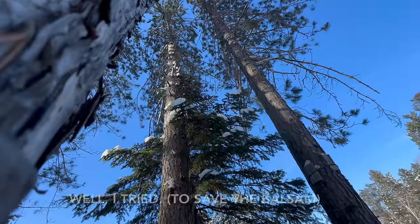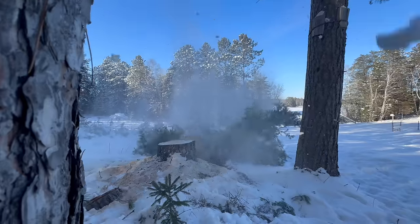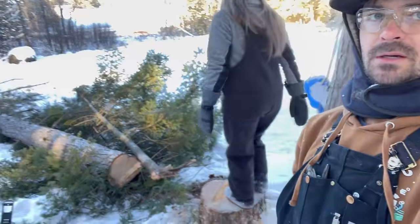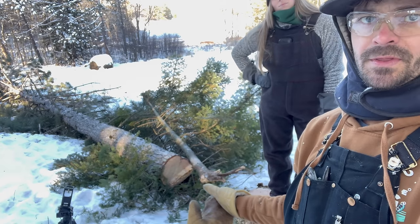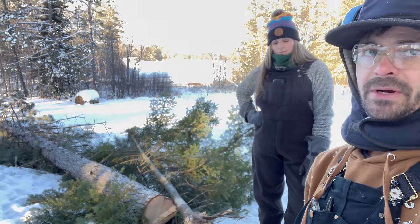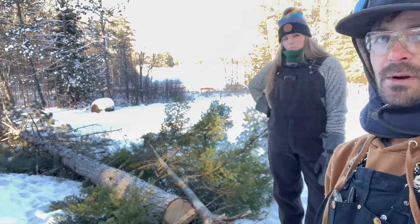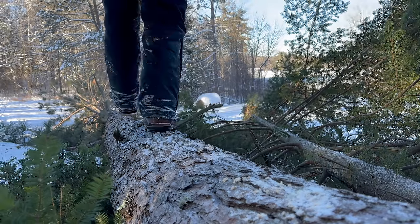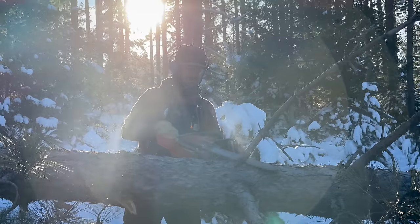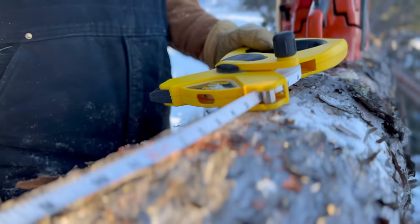Oh my God. Okay, so we got that tree down. I didn't want this little one to come down with it, but it happens. It has no branches on this whole side that was touching the tree. So we did some measurements — this should hopefully work. We'll get that tree out of the way, get this all de-limbed down to the 32-foot mark, cut it there, and see what the dimensions are.